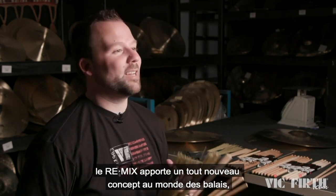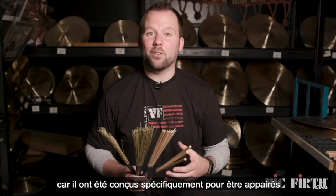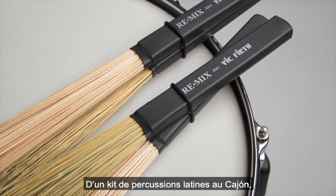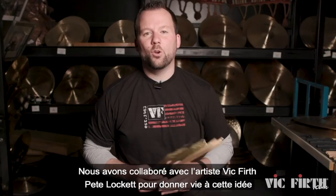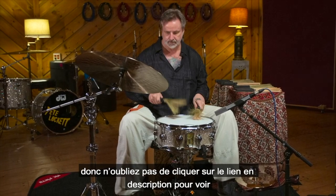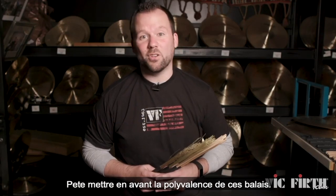Remix brings an entirely new concept to the brush world because these were specifically designed to be paired together to create new sounds when combined. From the drum set to Latin percussion to the cajon, these brushes are incredibly versatile, especially when you start mixing them together. We collaborated with Vic Firth signature artist Pete Lockett to bring this idea to life, so be sure to click the link in the description to check out Pete really showing how versatile these brushes are.